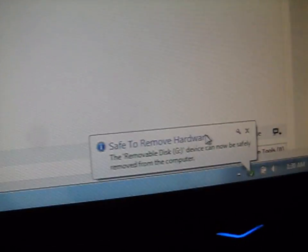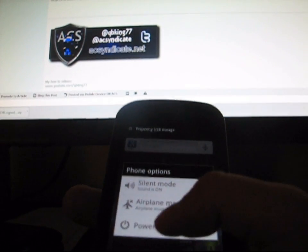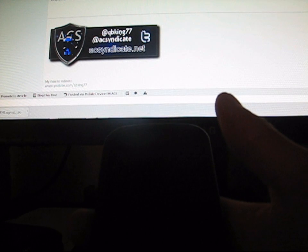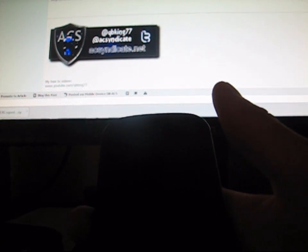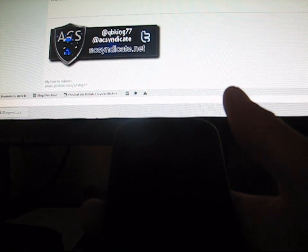Then go ahead and eject your SD card — hit eject, safe to remove hardware. Now go ahead and unplug your Nexus S 4G. Once it's unplugged, go ahead and power off your device. I'm on stock right now. Just a heads up: if you accept this update and you are rooted, you will break root — you will not have root access anymore.